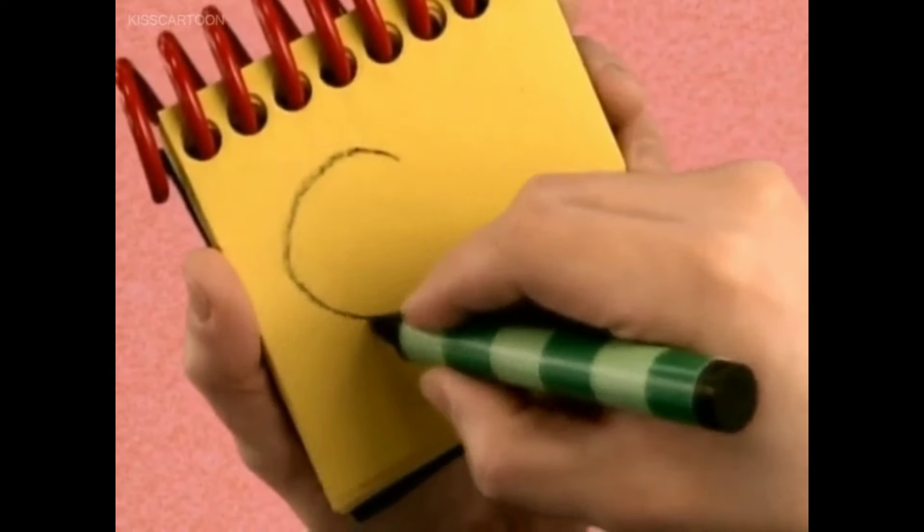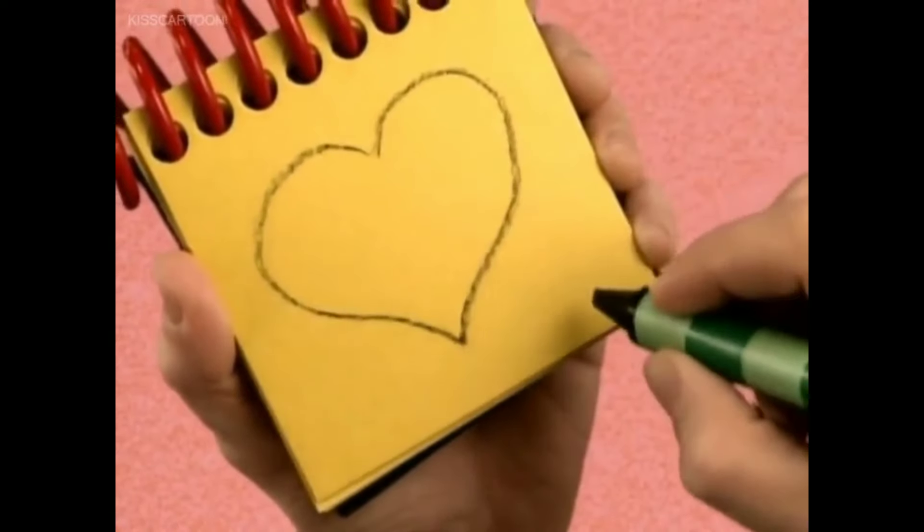Let's draw a curved line that swoops around like this to make a heart.